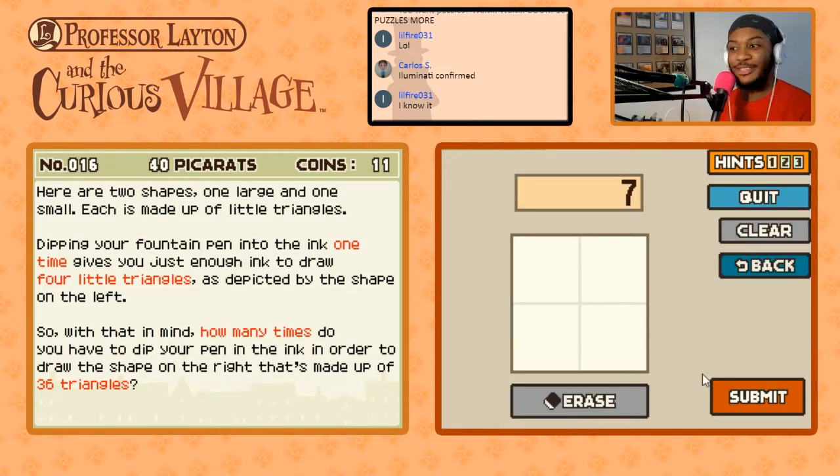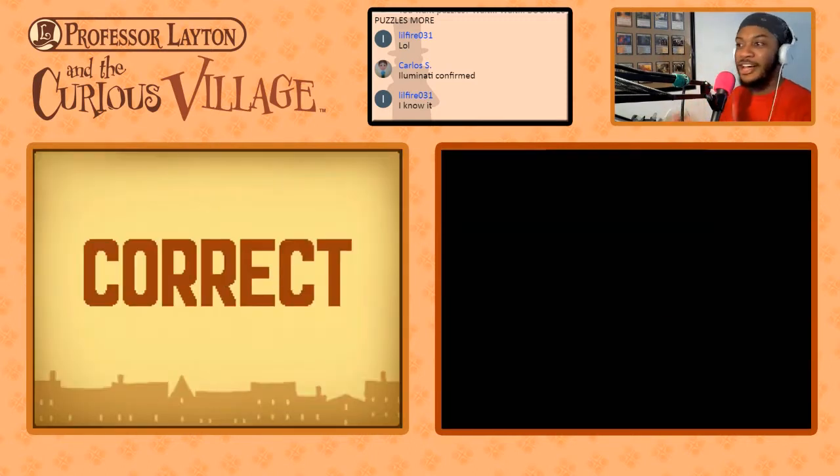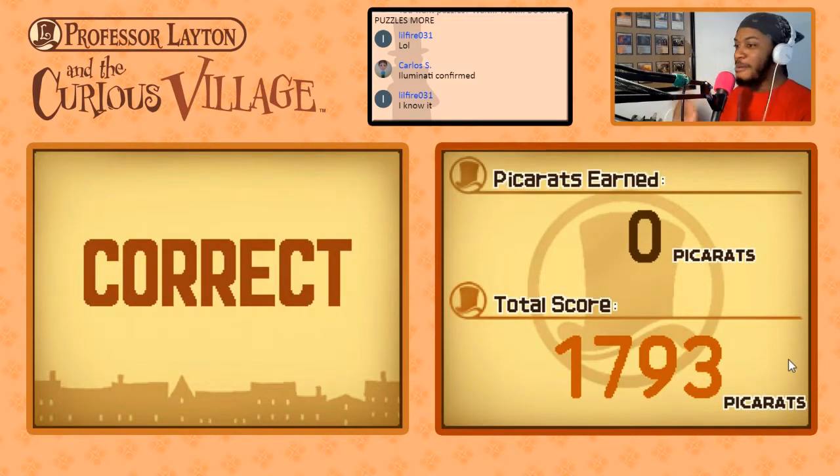I'm going with seven. We're rolling through this — we're rolling, we got puzzles to kill today. Moving on, we got 15 to go.